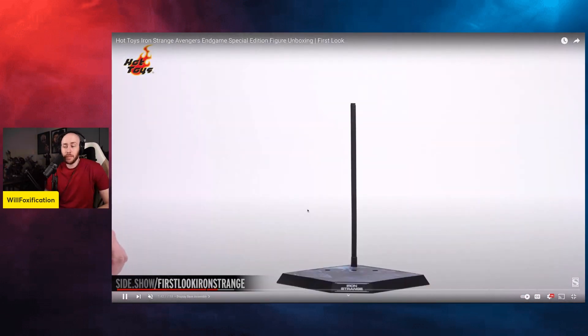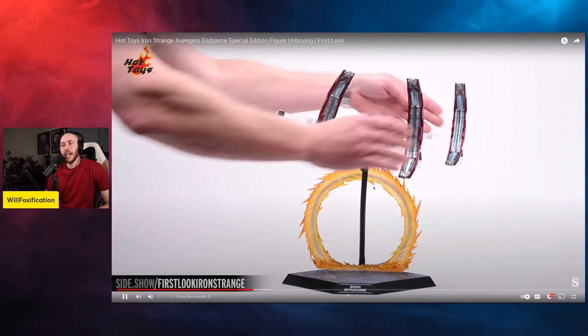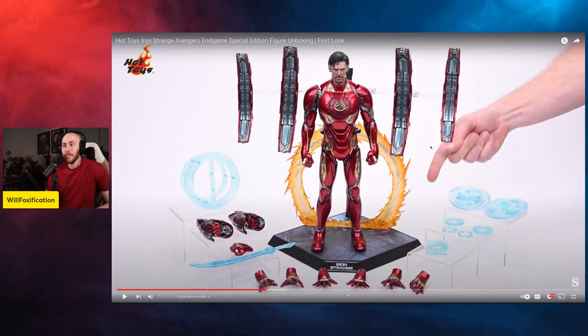The base is pretty cool, pretty big though — not going to be for everyone. There are a lot of Doctor Strange accessories. Those repulsors — the ones used fighting Cull Obsidian — should have come with the Mark 50 to begin with, and the Mark 50 accessories that ended up as a separate accessory pack probably should have been included with the figure so they wouldn't have had to discount it later. Maybe they could have increased the price slightly and included those. This figure does look pretty cool, but it's not going to make it into my collection.